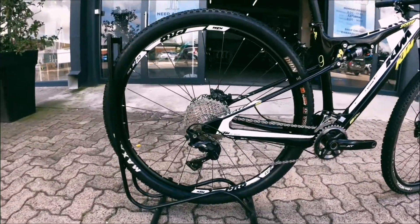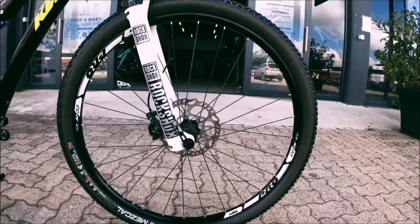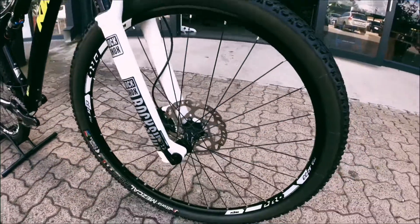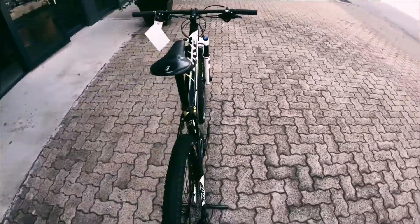Got KTM hubs onto those KTM wheels, which are DT Swiss wheels. Really nice wheels and hubs — nice and reliable, nice hub sound as well.